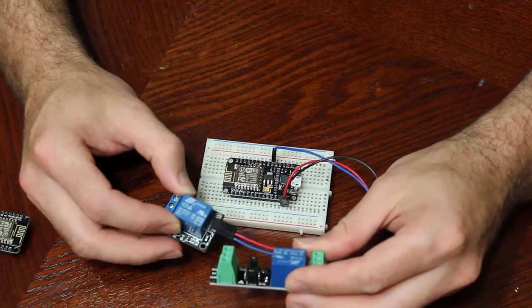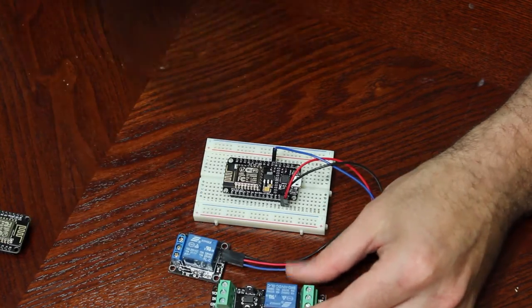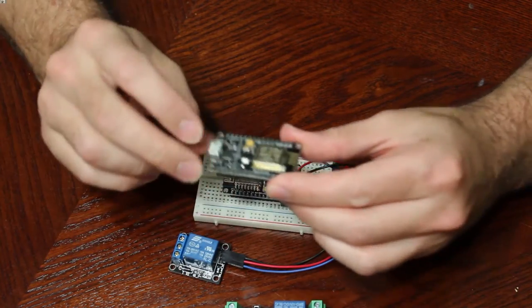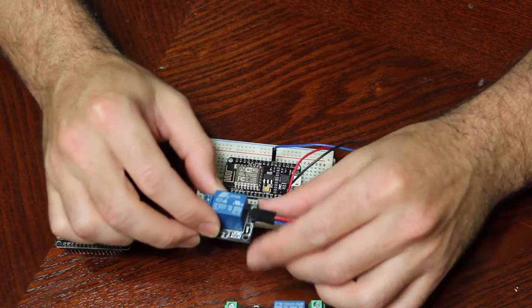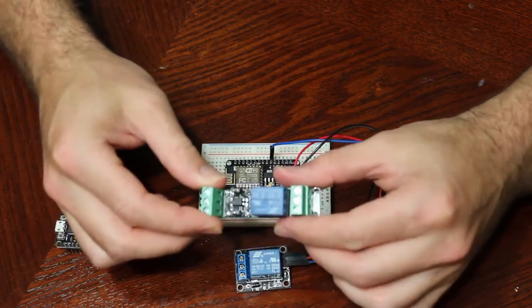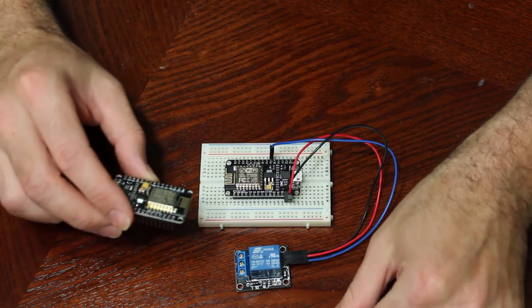I have two different relays here. Both of these relays can control up to 250 volts AC or 30 volts DC. I ordered these ones because, looking at the schematics, the pin layout for our module has two pins that are 3.3 volts, and this relay needs 5 volts to turn it on and off. So I ordered a bunch of these — they're only about $2 a pop, I ordered five of them for $10.